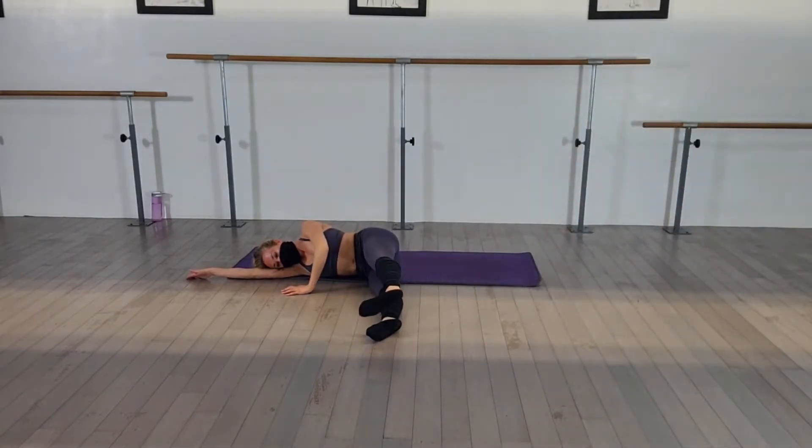And turn. Turn out. Parallel. Turn out. Rotate from the base of your thighs. And parallel. Turn out.